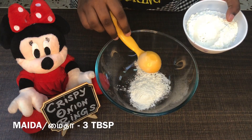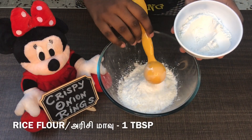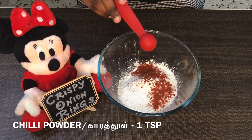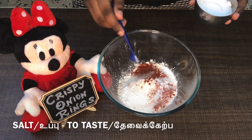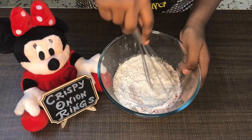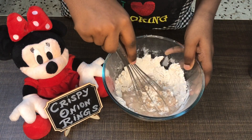Add 3 tbsp of corn flour. Add 1 tbsp of corn flour. Add 1 tsp of salt. Add 1 tsp of milk.